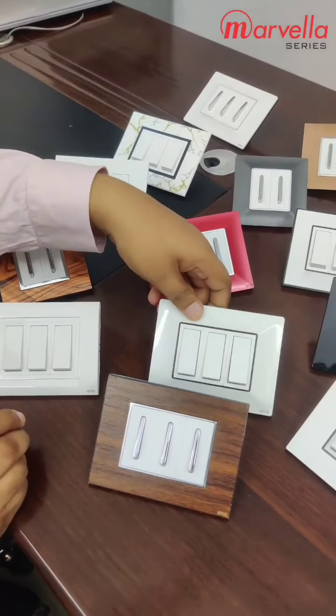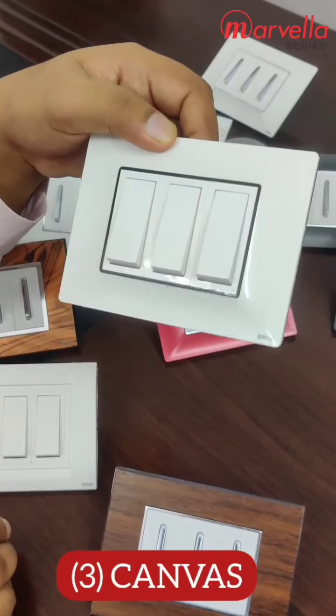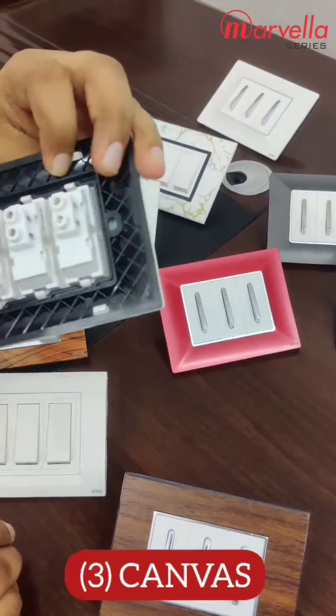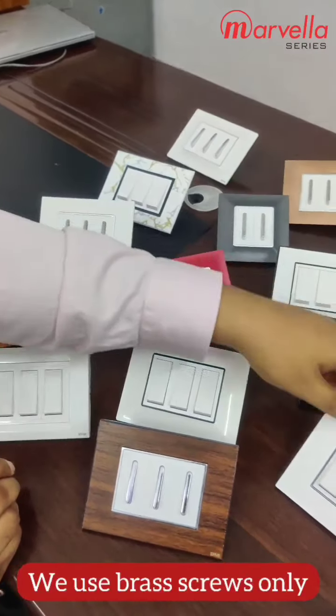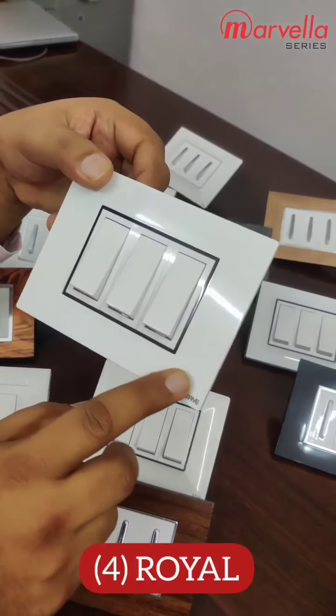This is our third model, canvas. We use all screws with brass. This is our fourth model, royal. This is a flat model.